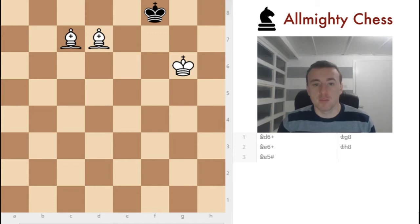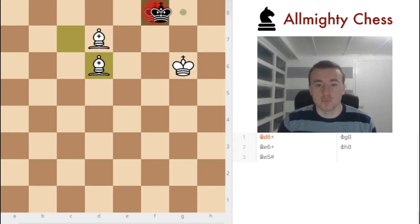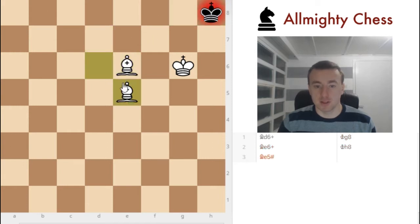In this case, the Black King is already on the back rank and we need to push him into the corner. So we do the following. We check him like this. He cannot move here because the white bishop is cutting off that square and he needs to move back. So he goes here. We check him. He goes here. And this is checkmate.